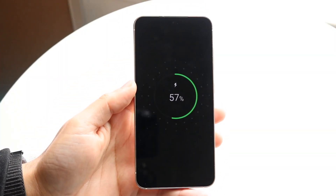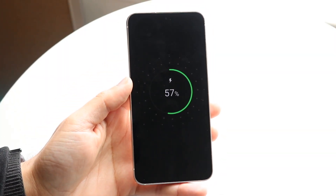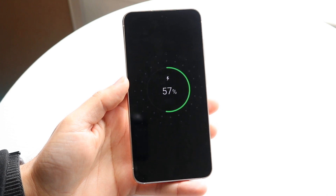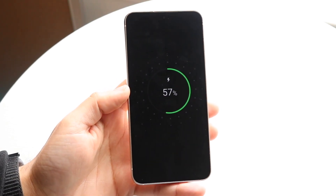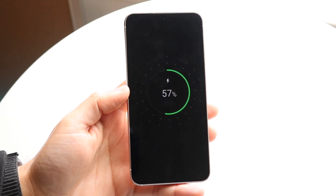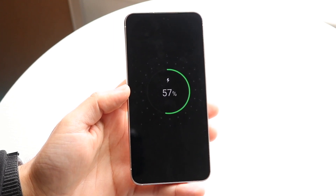You might be in a situation where your Samsung phone is stuck on the charging screen. This is a very interesting situation because your phone might be fully charged and it might be charging, but it won't turn on at all.